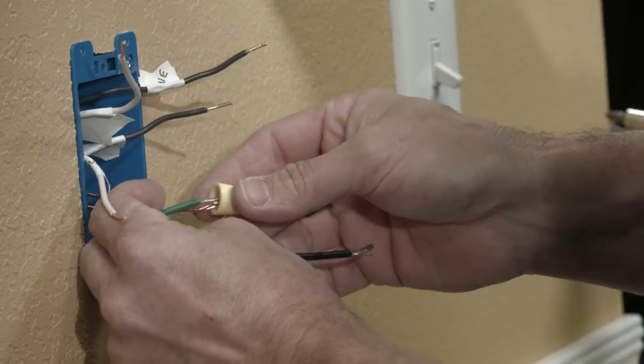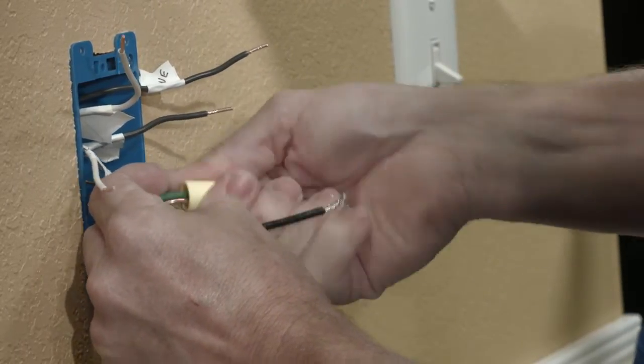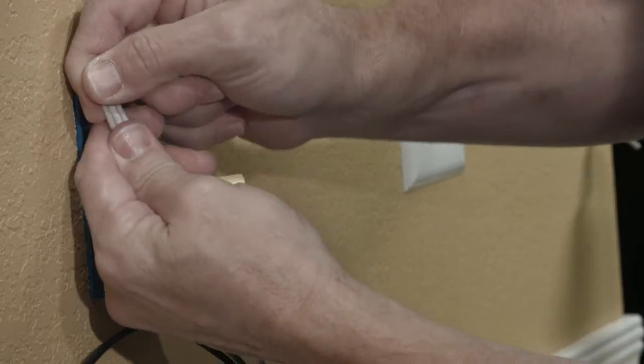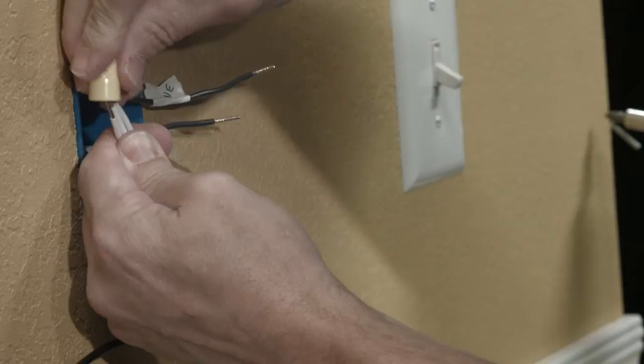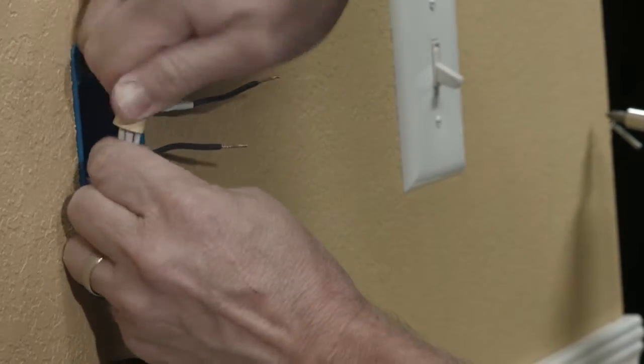Using a wire nut, connect all of the ground wires together. Now do that with the neutral wires. And finally, connect all of the hot wires together.